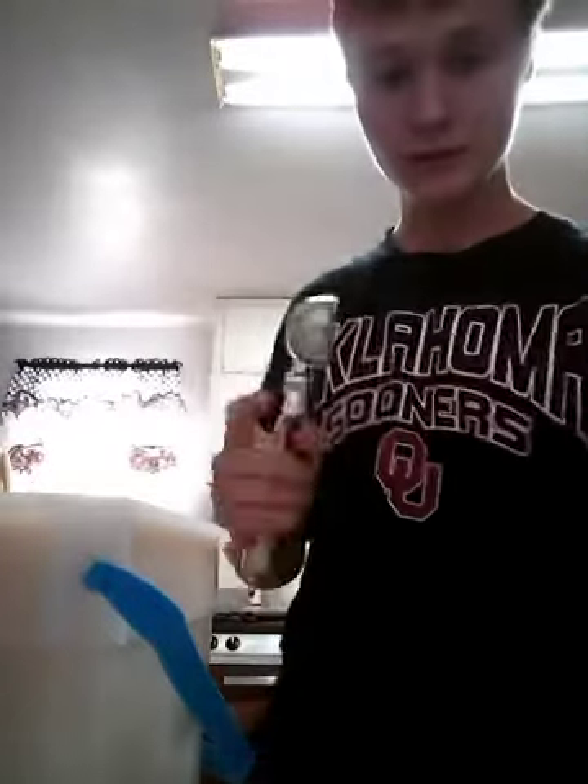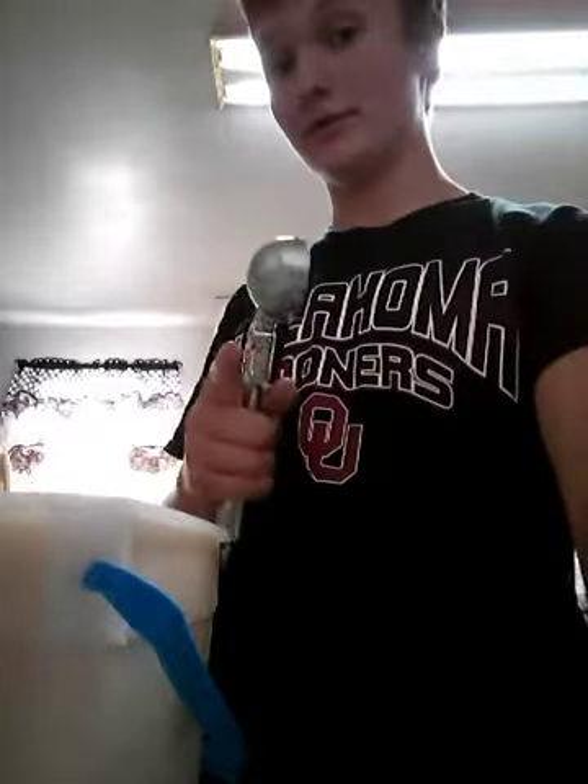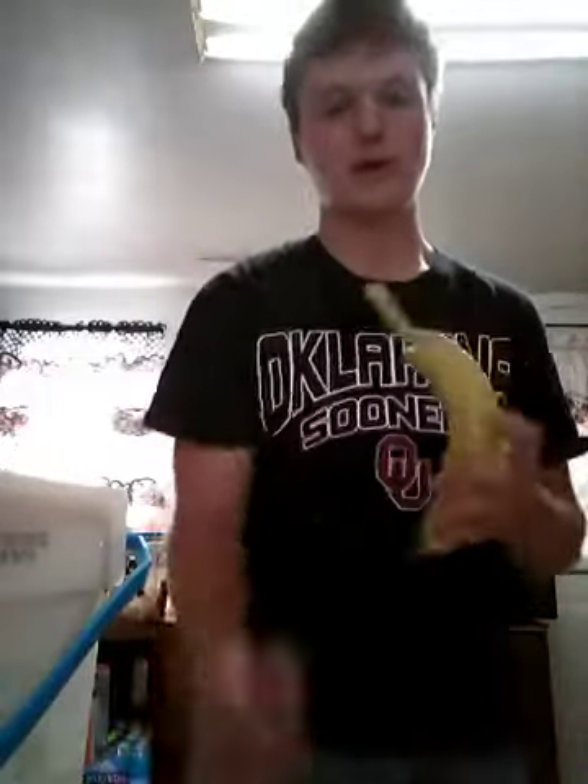Alright, I just got the ice cream in — sorry about that. You want to put about this much; that's like one, two, three, four, five, six scoops. Now we're going to put some bananas in.